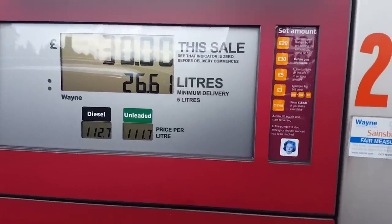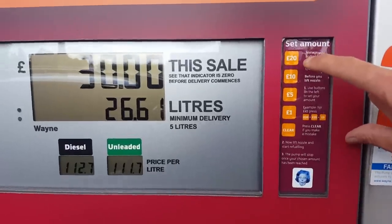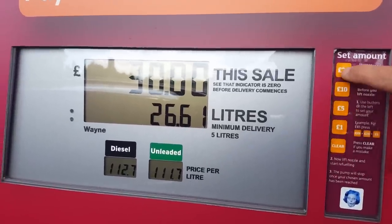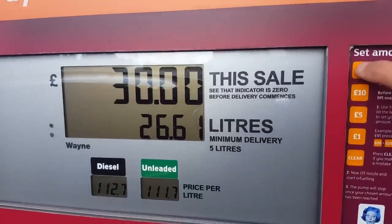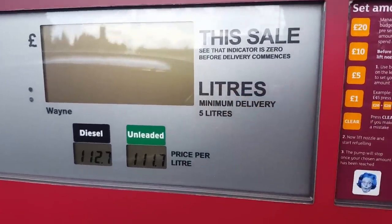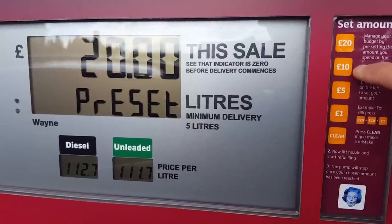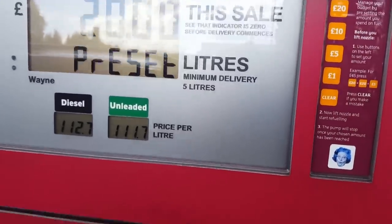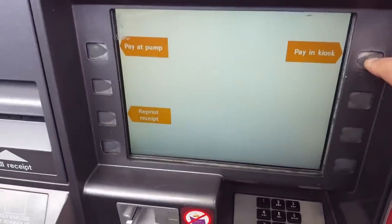Right peeps, got these new tanks — set your own amount. Now this is how to do it. You just press these buttons; these are touch buttons, believe it or not. I'm going to press 20, do 20. I can press another 10 if I want another 10, or 5. And then basically I choose where I'm paying.